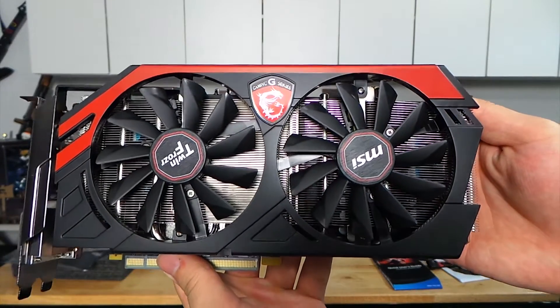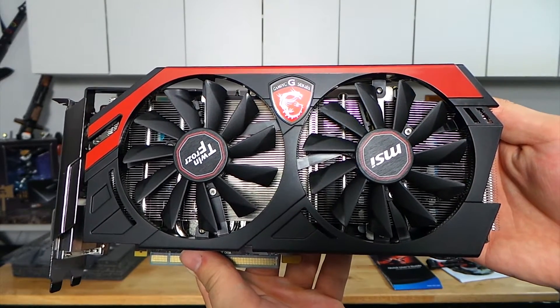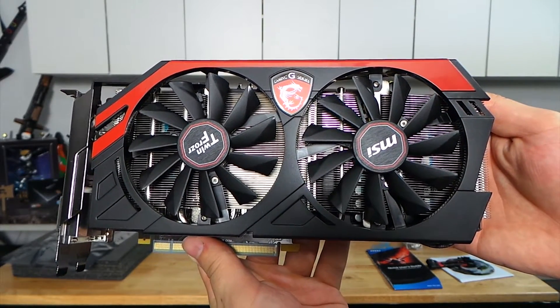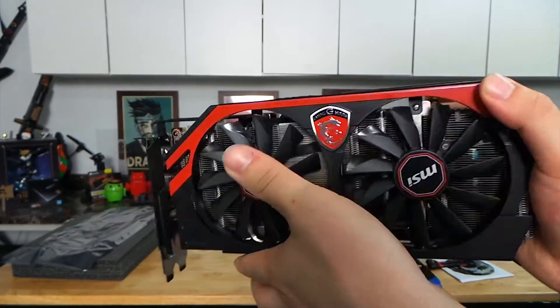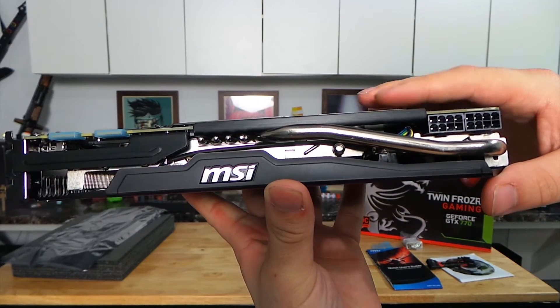Here is just a shot of the card up close and personal. You can see the Dragon logo on there. You can see the Twin Frozr branding and the MSI branding. It's a really, really nice card, and from that side it also looks really pretty — that's the side you'll see.